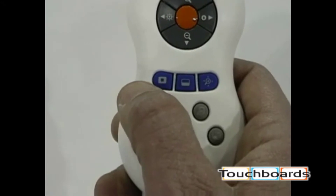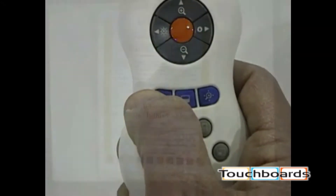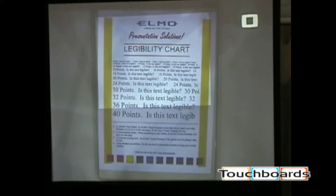Further down the remote we have three blue buttons. The first is called Highlight. Pressing this button gives you a shaded area and a clear box that you can manipulate around the screen. This is useful for highlighting a certain area on a document that you want people to pay attention to.